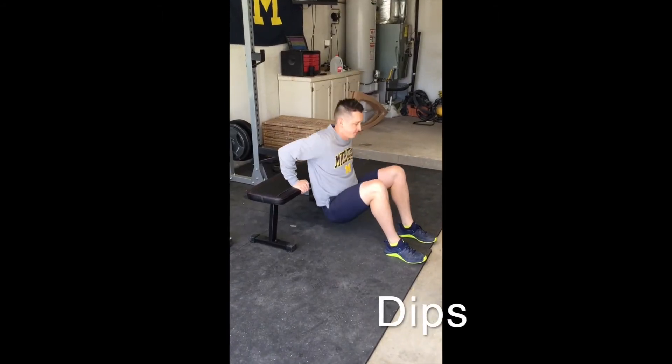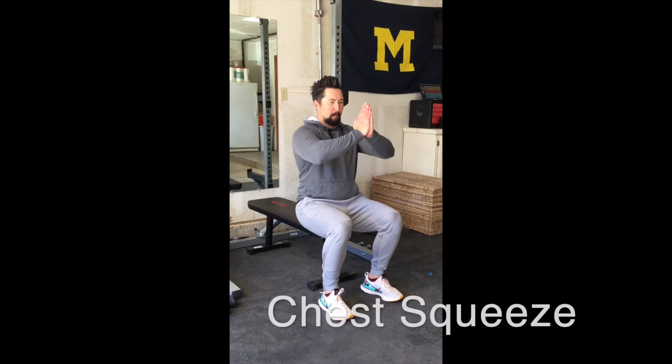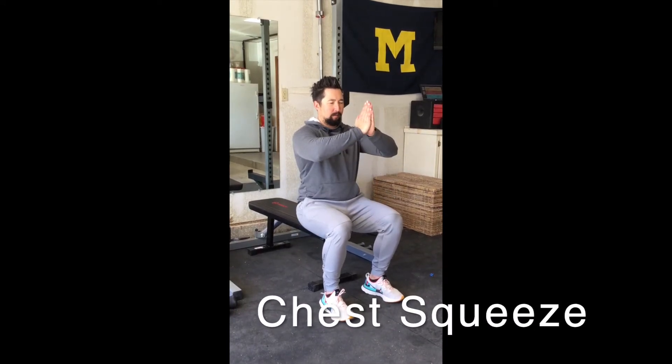With your hands elevated on a bench or a chair, slowly lower your butt towards the ground. Bring your hands together in front of your chest and squeeze as hard as you can, then relax.